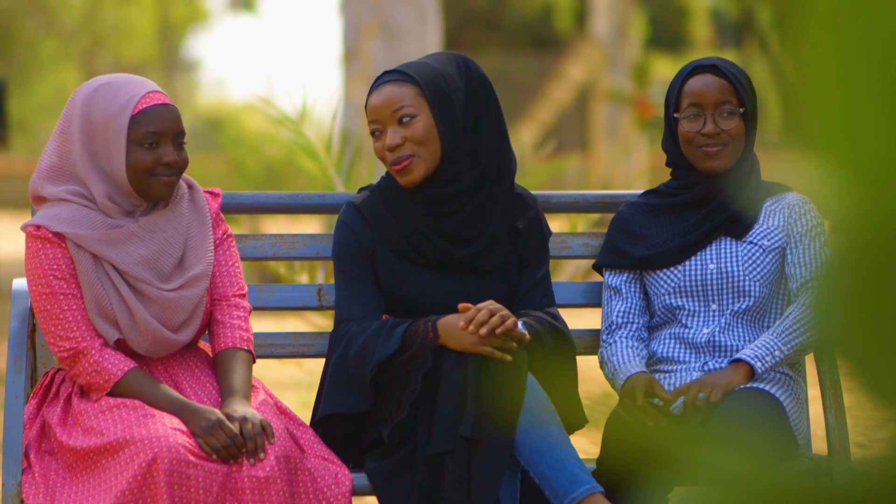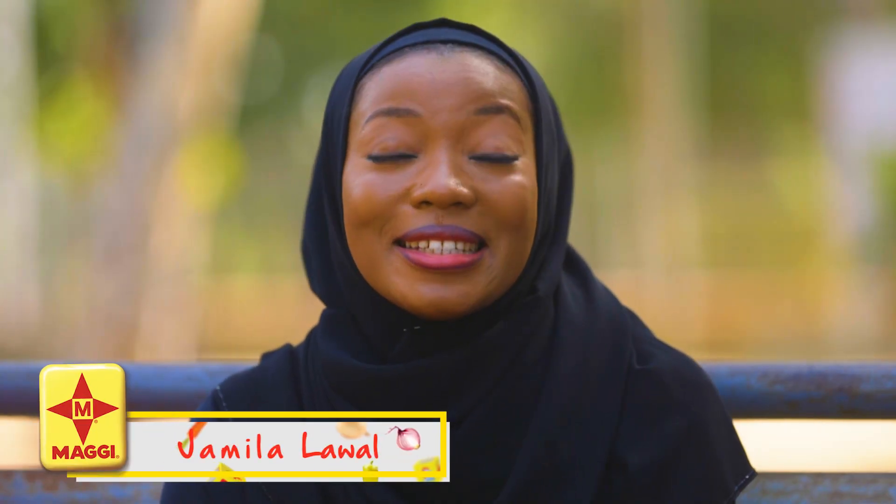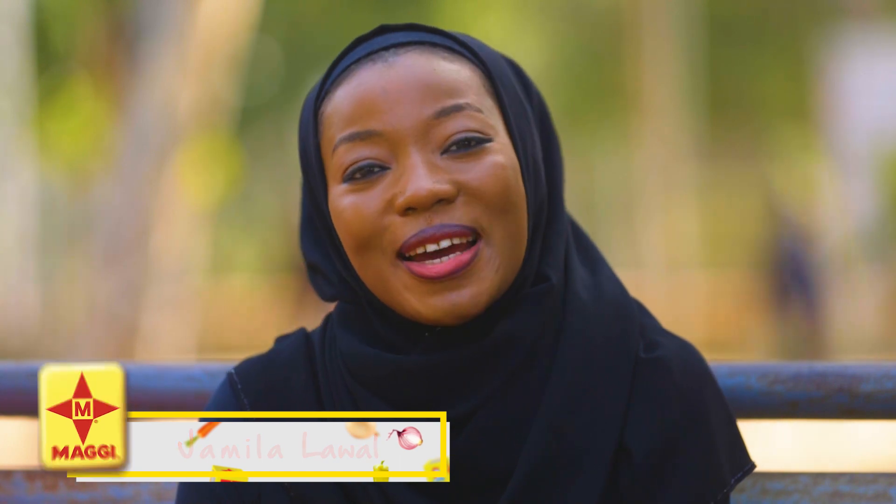Later today, Saidiya, Mansoura and I will be going to community market to shop for ingredients for the delicious meal we'll be making for Iftar today.